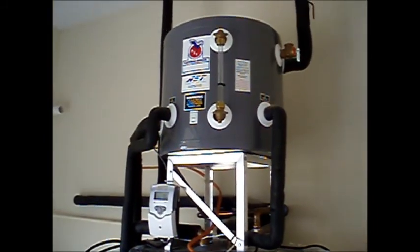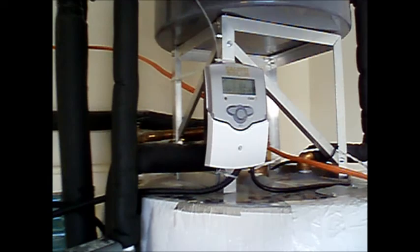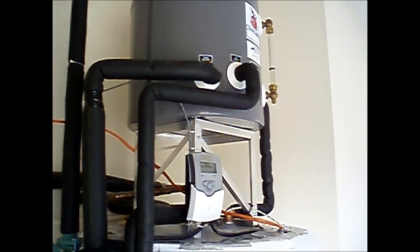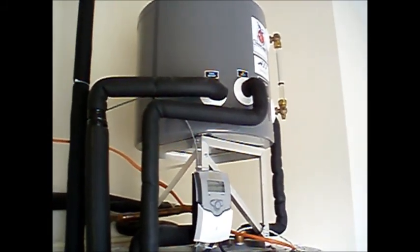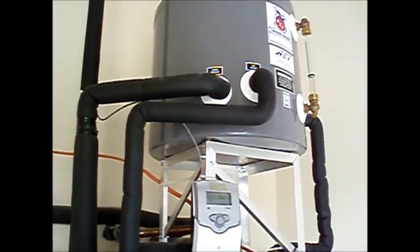This smaller tank on top is the drain back tank. It holds about 10 gallons of distilled water that is used as a heat transfer fluid. When this controller senses that there's enough solar heat available, it turns these two pumps on. The larger pump sends water from the drain back tank up to the roof, where it passes through the solar collectors absorbing solar heat, then drains by gravity back to the drain back tank. This smaller pump circulates water from the storage tank through a heat exchanger in the bottom of the drain back tank, where that heat is transferred to your main storage tank.